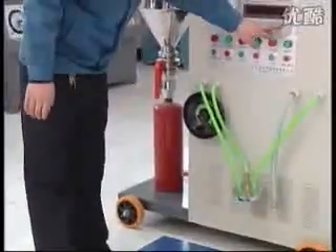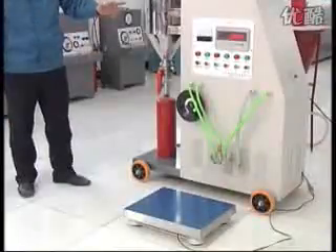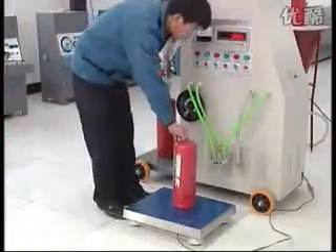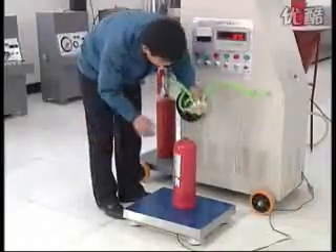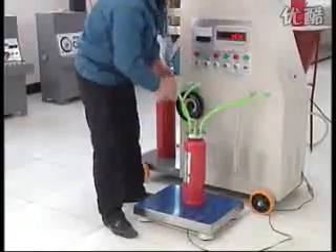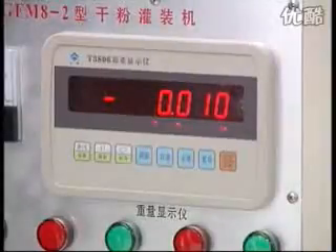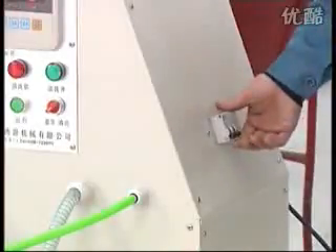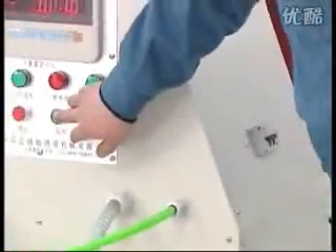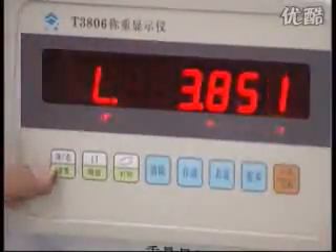Turn on the electronic scale and wait for it to show zero. Put the fire extinguisher onto the electronic scale. Fix the end cap for filling onto the fire extinguisher and pressurize. Wait until the electronic scale shows zero and press the filling button. Turn on the power switch and run the machine. Wait until the vacuum pump is running.